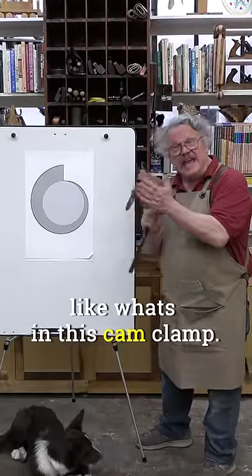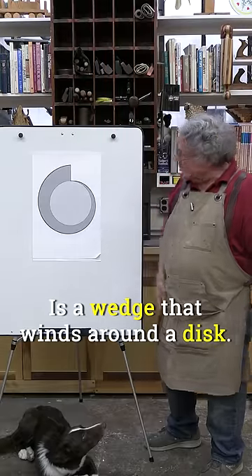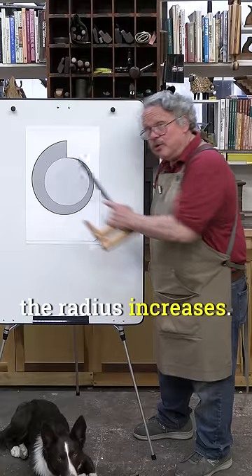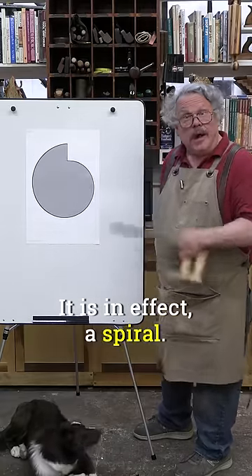A cam, like what's in this cam clamp, is a wedge that winds around a disc. As you follow the curve around its center, the radius increases. It is, in effect, a spiral.